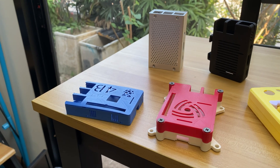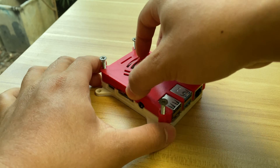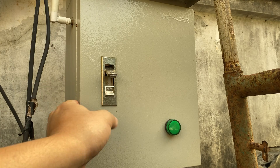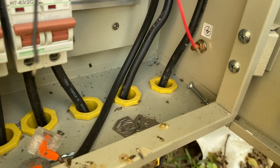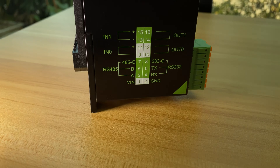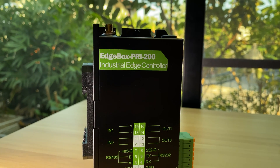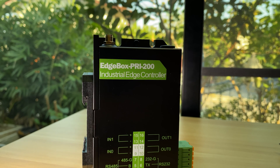Are you tired of searching for a reliable case to protect your Raspberry Pi, especially when working in challenging environments? Whether you are dealing with dust, humidity, or heat, these concerns can now be resolved with the Edgebox RP200 from Seed Studio. Let's explore the features of this great product.